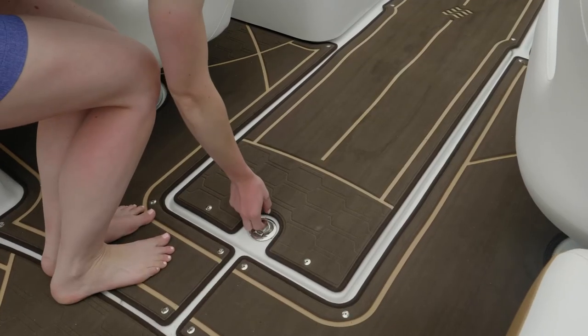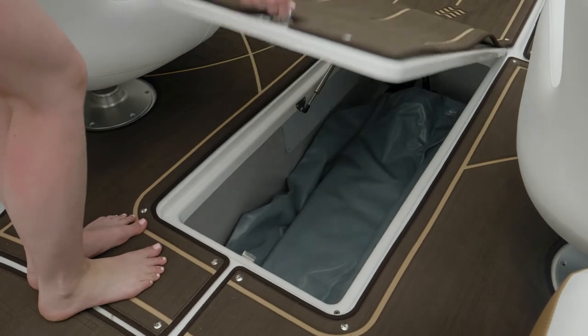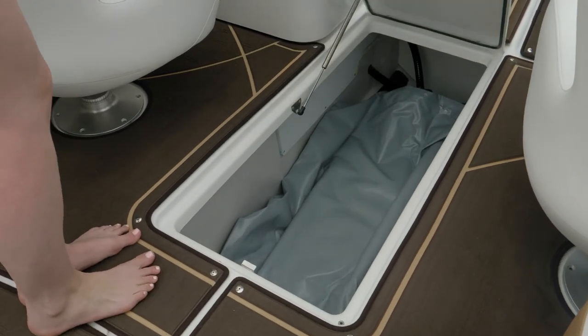Between the comfort ride seats is a large in-floor locker — fully finished, great storage, and easy to clean.